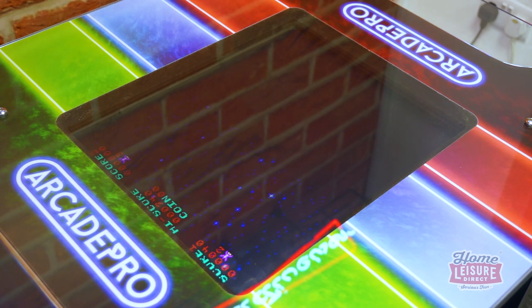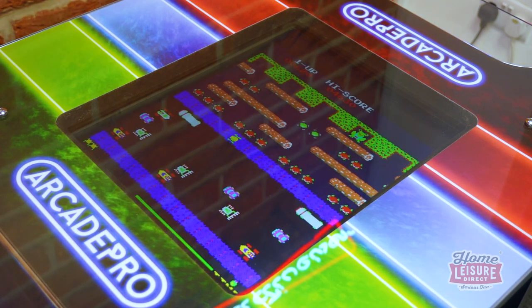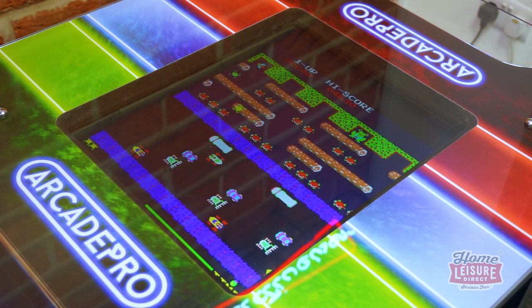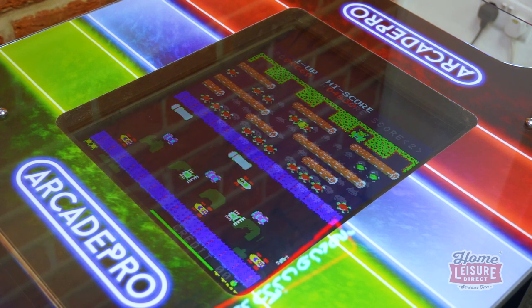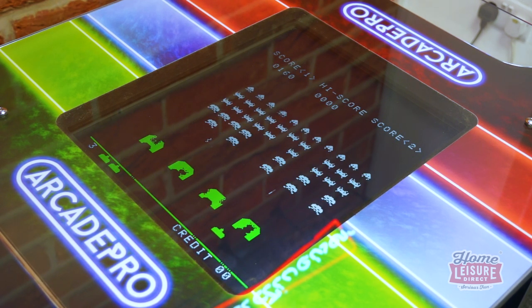In terms of games, the machine keeps things simple and focuses exclusively on classic, vertically played arcade legends like Donkey Kong, Galaga, Frogger, Centipede and plenty of others. Let's take a quick look at some of the great classics that you can look forward to trying.